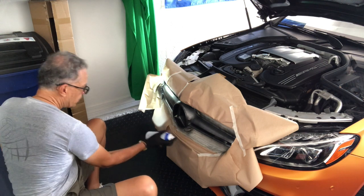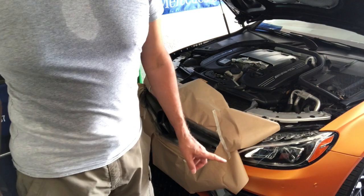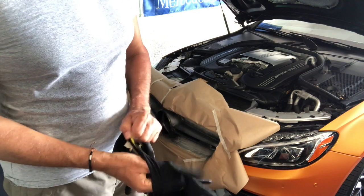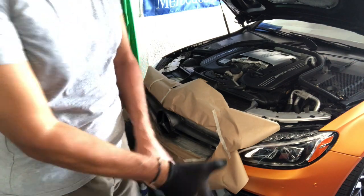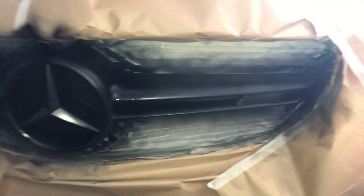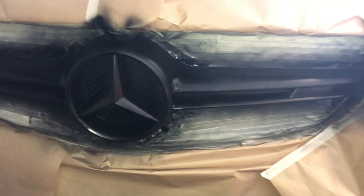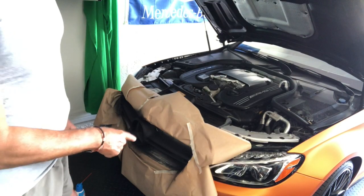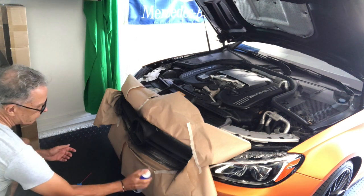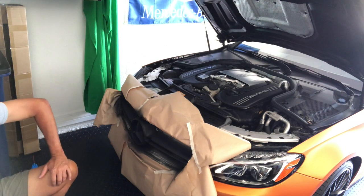20 minutes later, now the second coat. This is going to continue until I complete six to seven coats — one can should be sufficient for this small area. This is how it looks after the first complete coat; about five to six more to go. This is the last coat, and now removing all the protection around the area — taking off the paper and the tape.